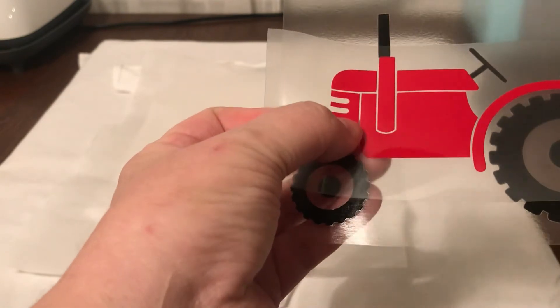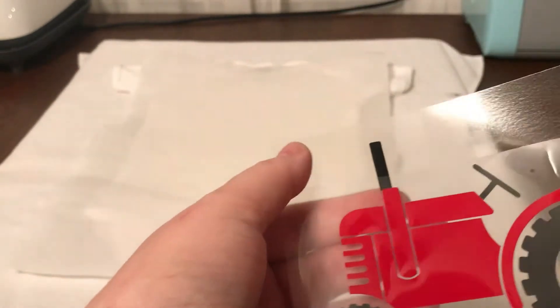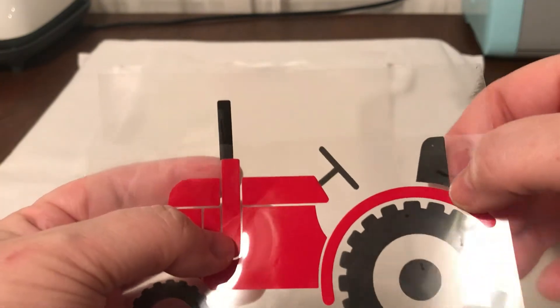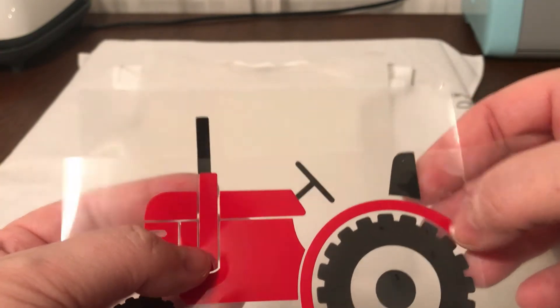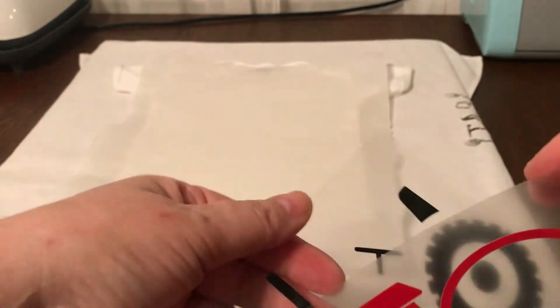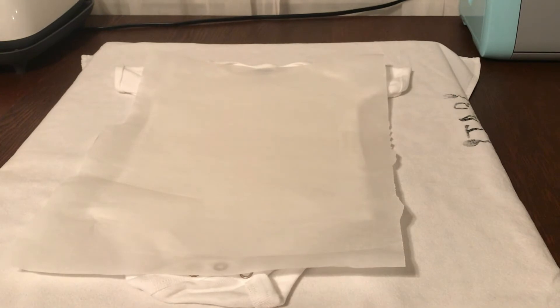So it's going to go like this — a little bit offset to that. This is supposed to be touching this but not the tires. I can't get it done because it's so sticky, but I'm just trying to kind of give you an idea. I'm going to do the red first and then I'm going to do the black.